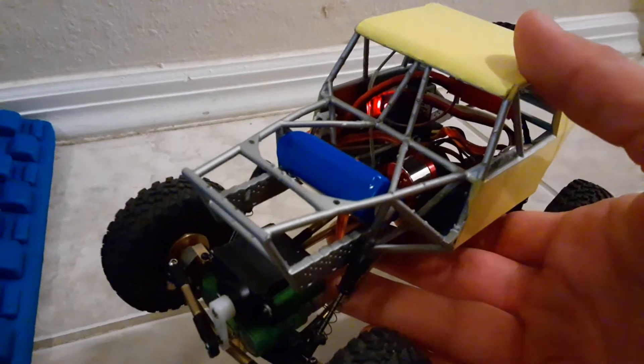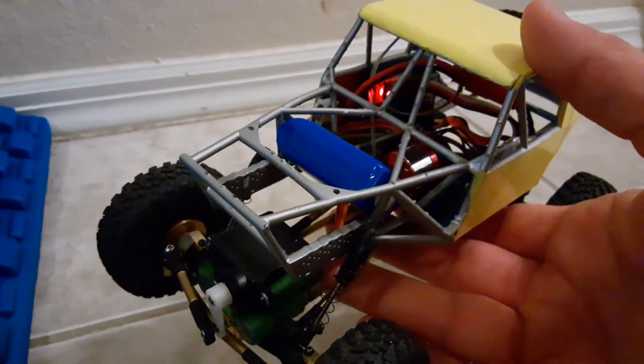I think I like it. Let me know what you think. Thanks for watching.